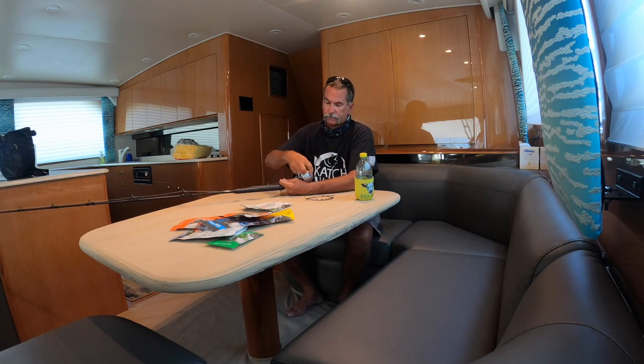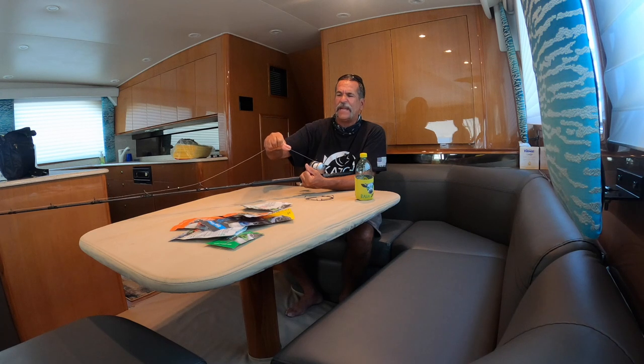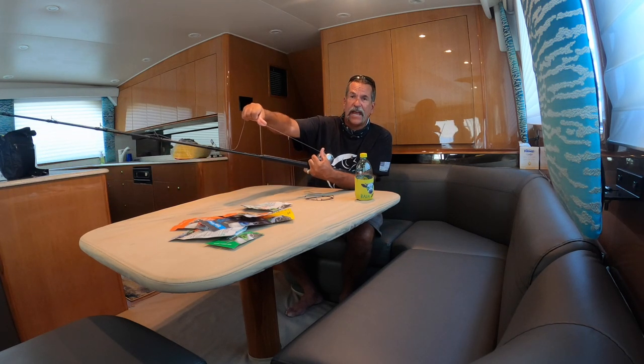There's a million videos and a million people showing you how to fish — this is how I do it, Dave's way. I grab the reel and pull on the line. If the line comes off the reel very easily and doesn't cut into my hand, I know the drag is not quite tight enough. I'll tighten it up a few more clicks. Now it's coming out but it's not coming out easy, so I know it's not going to break the line — it's not cinched down and it'll still come out.